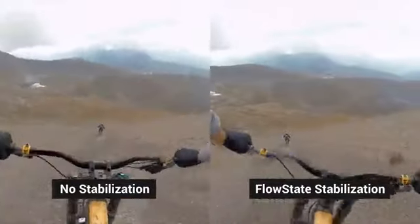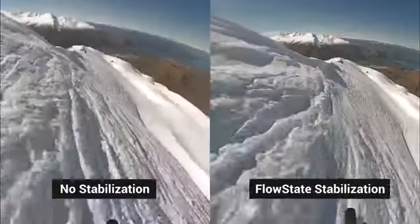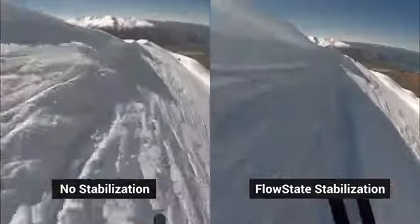Flow State stabilization is impossibly smooth. A 6-axis gyro means you don't need any gear. Just mount the ONE X anywhere and your footage comes out like butter.